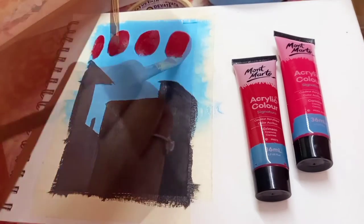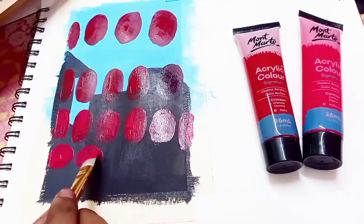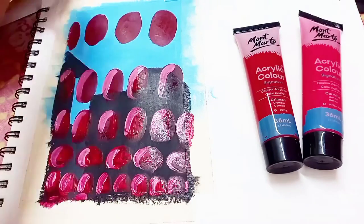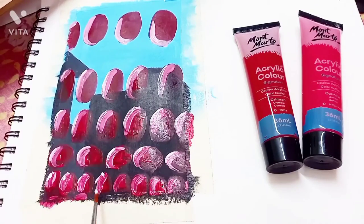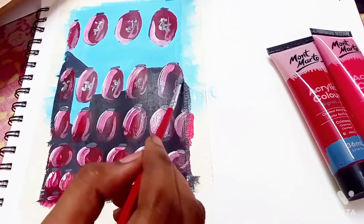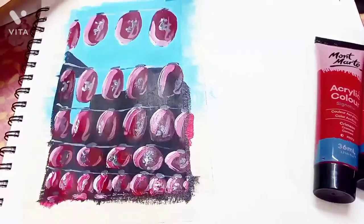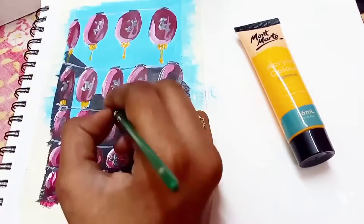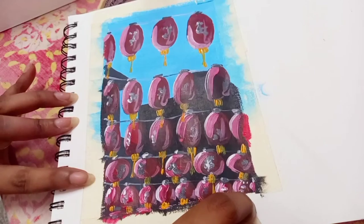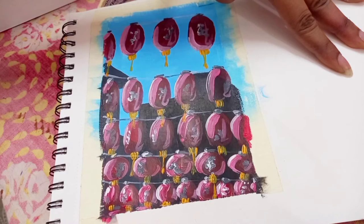For the lamps I'm using crimson. You can actually see how opaque that is — even when I paint on top of black, in some parts it takes a few more layers but it is opaque. At this point I'm not focusing on the details, I just want to go with the flow, like impression art. I just want to enjoy the feel. They are so opaque — I'm seriously amazed by these colors.